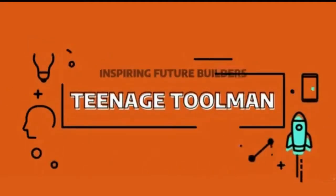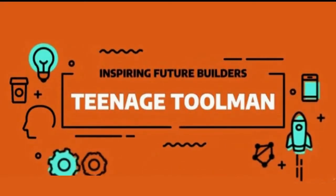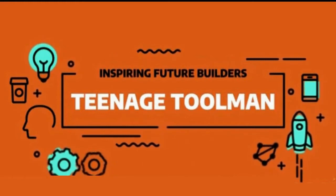Hey YouTube, it's TeenageToolMan. I hope you're all having a great day today. Today I'm going to show you how to make a water tornado in a bottle.